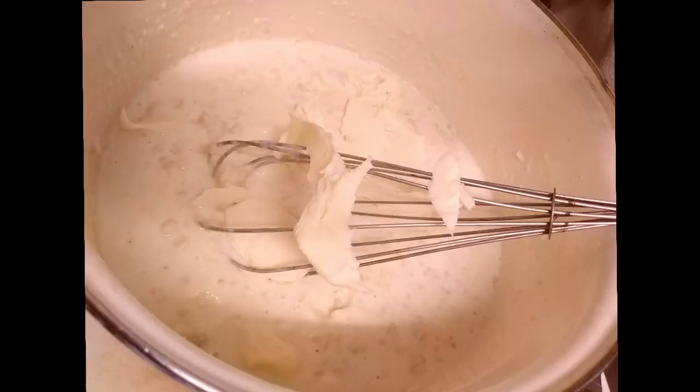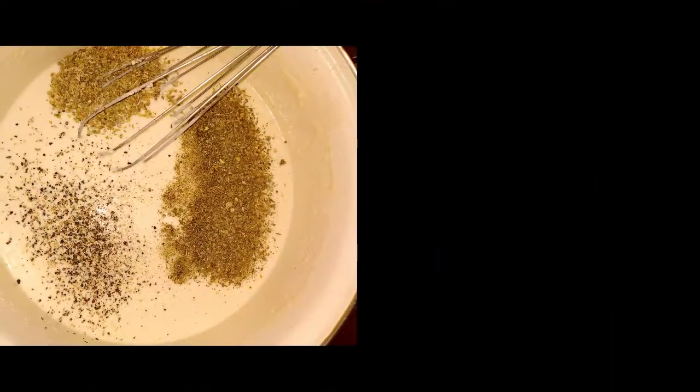We're going to add the cheese — add it slowly, just to make sure it thoroughly mixes with the rest of the mixture. You do not want clumps of flour in the middle of it, so just keep whisking.